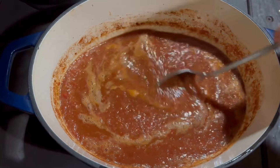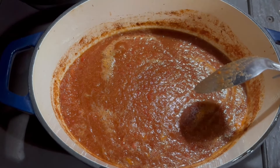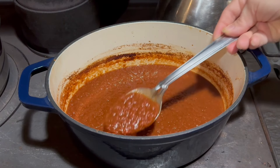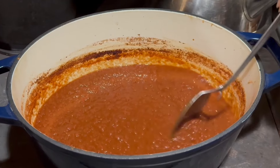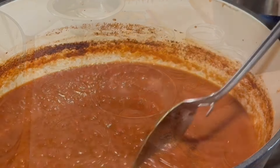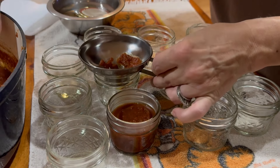We have our taco sauce up to a simmer, so I'm just going to stir this occasionally and let it simmer for about 20 minutes. We're at the end of the 20 minutes and it's at a good thickness for me. If you want it a little thicker, simmer it longer. If you don't want it as chunky, you can put it through a sieve for a smoother sauce.